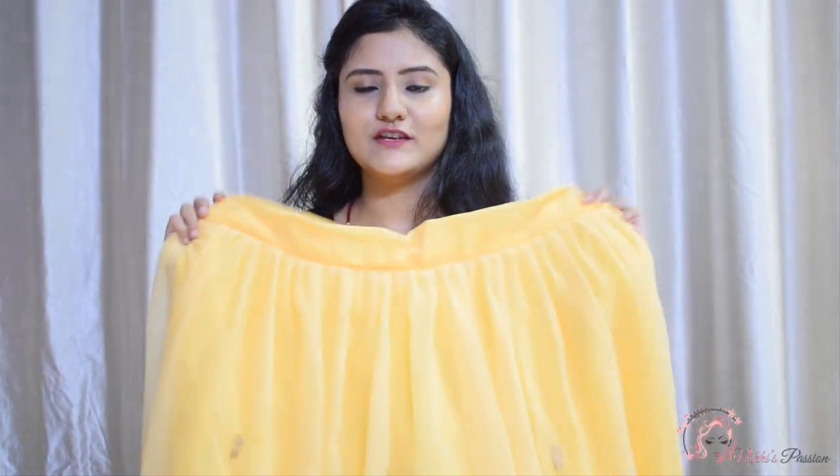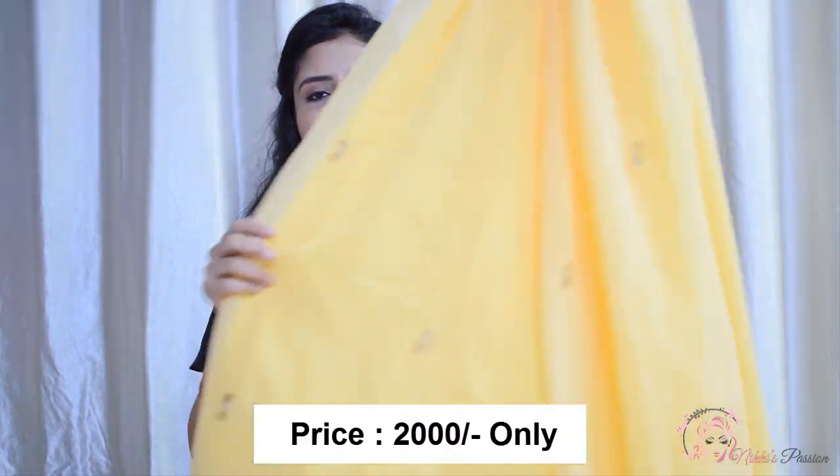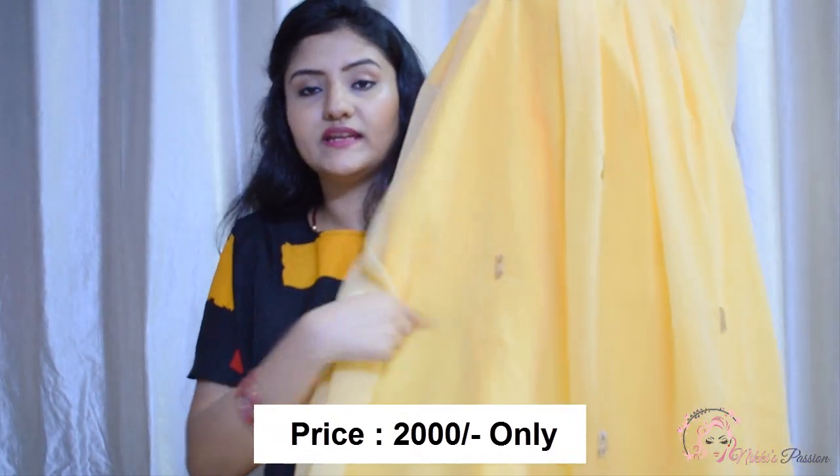So this lehenga price I will mention on the screen. This lehenga I have purchased — this one is a yellow color lehenga and it is in georgette. You can see this lehenga is a full plain lehenga, but we are getting some gold and red embroidery on it.